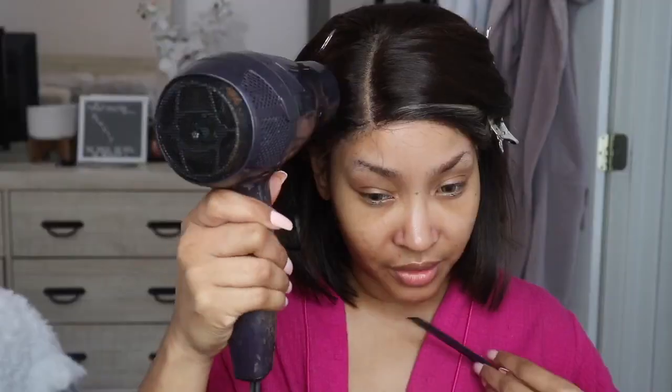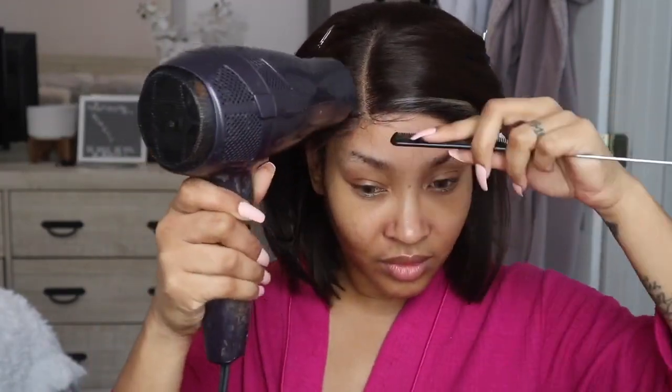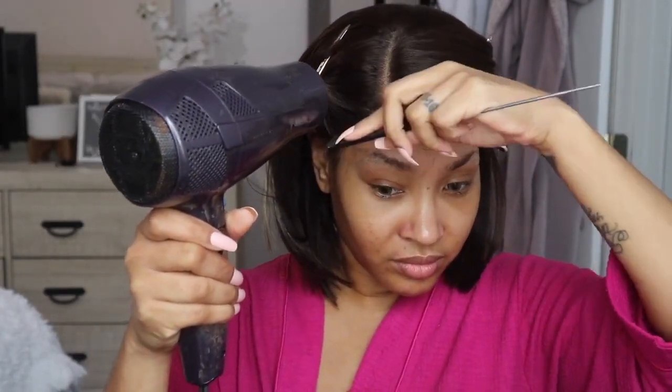I'm going to let you guys watch me style this unit. If you're interested in any more details, specs, and all that good stuff about this unit, please continue to watch and I will see you lovebugs in the outro.